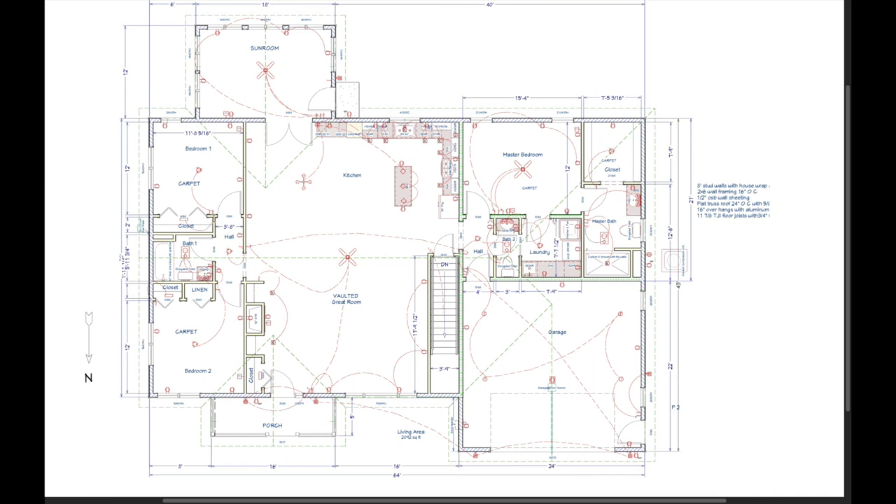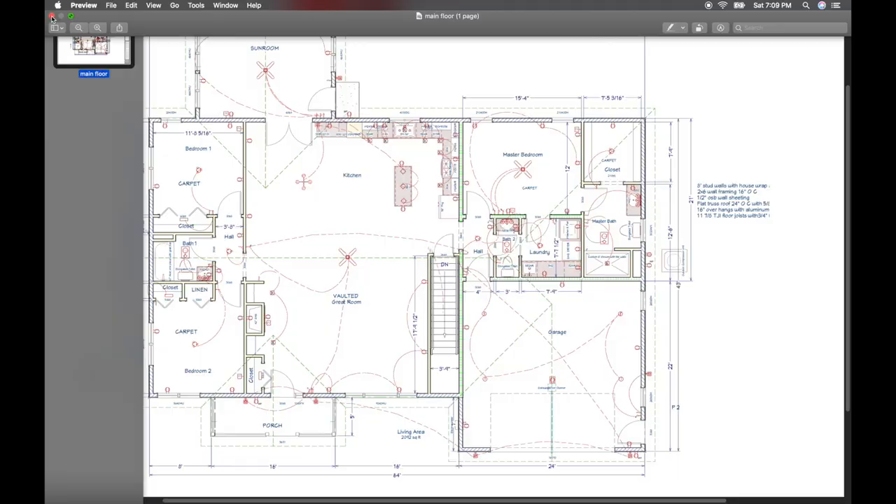On the other side of the house are two extra bedrooms. We split one closet into two smaller ones so she can use one as a linen closet, though in framing we might change it to a single closet with extra shelving on one side for linens instead. That may still change — we're not really sure yet.